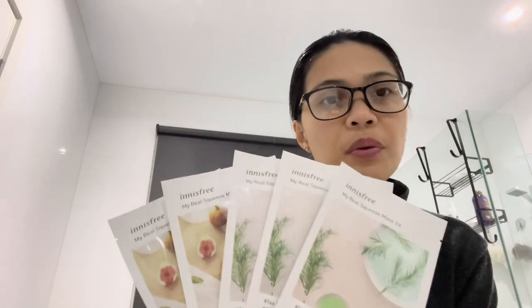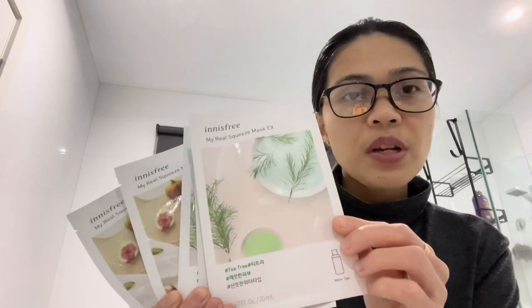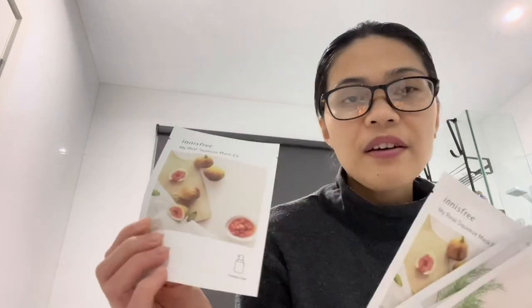Hi guys, welcome back to my vlog! I have here five Innisfree face masks — two kinds of the tea tree, which is good antibacterial, and the fig, which will relax your face too. I'm going to use these for five days because I have a pimple here and some here as well. It's been a very stressful few weeks, with a combination of lack of sleep and unhealthy takeaway foods.